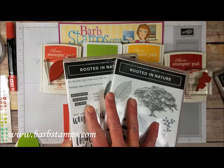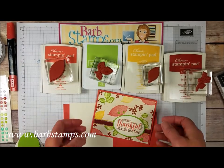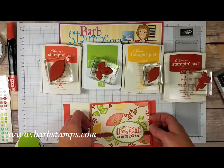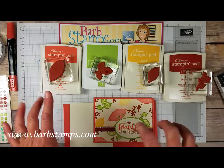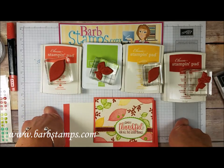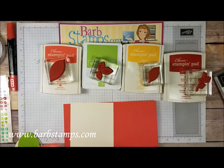The recommended pieces are the stamp set and the die set and the paper. The class is $20 or you can get it free with the purchase of some bundled products that I have on my blog and you can get them at barbstamps.com, the link is right there. Let's get started on the card.